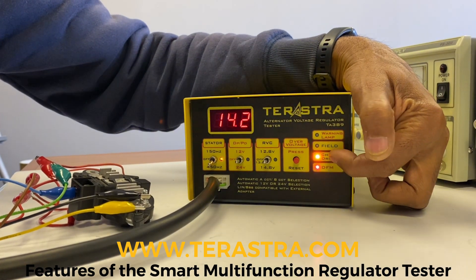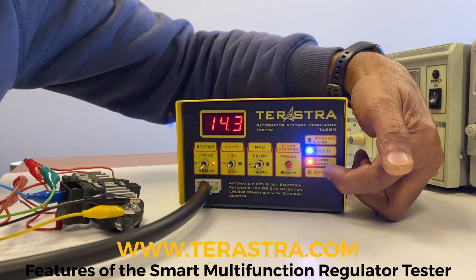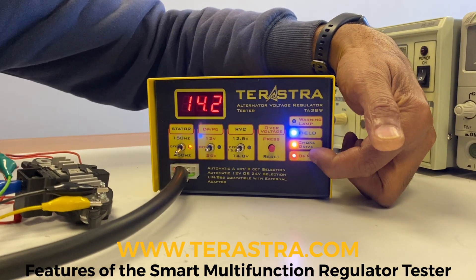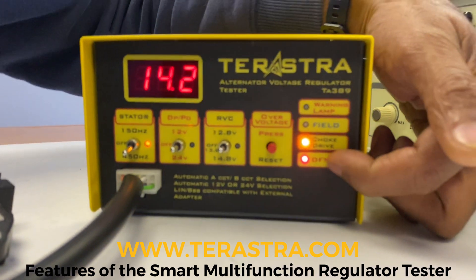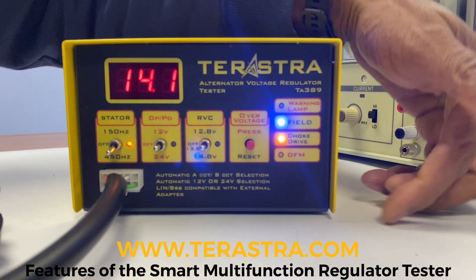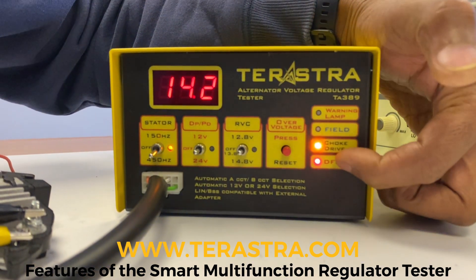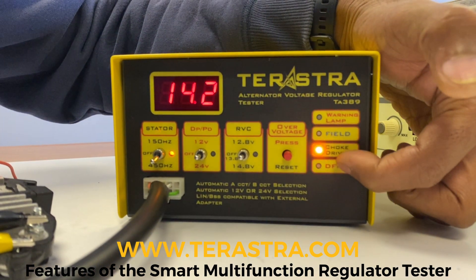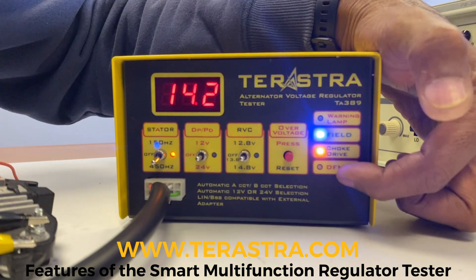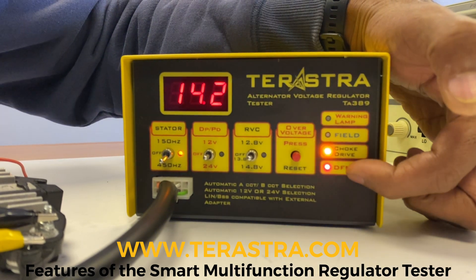There's another feature called DFM — Digital Field Monitor. This tells the ECU how hard the field is working. If there's a lot of load on the alternator, the pulse width of the DFM changes, and the ECU determines that the alternator is working harder, so it adds more fuel to the fuel injection to keep the idling stable.